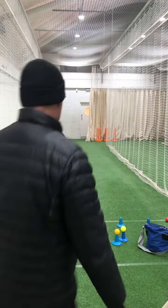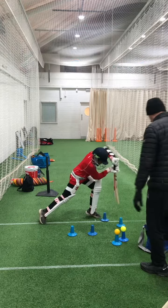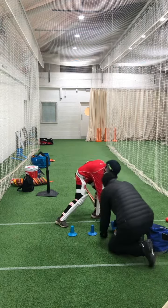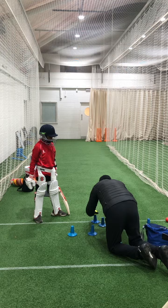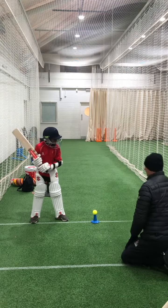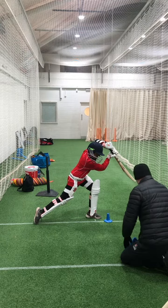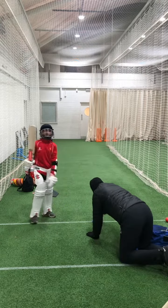All right, go, three, four, put your balance there, get that balance, get the ball and hold the shot, one, two, three. Good, good, okay.